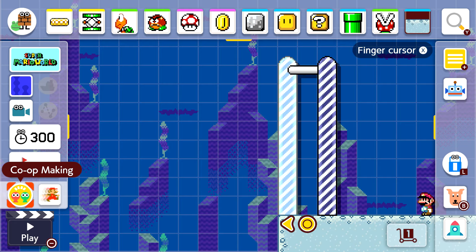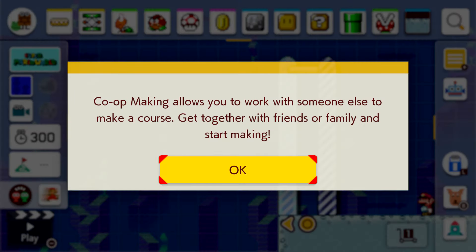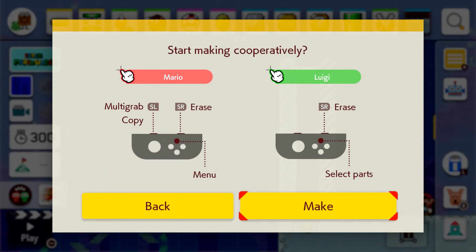There's also co-op making. Co-op making allows you to work with someone else to make a course — get together with friends or family and start making cooperatively. You can take it in turns to build the level and work together, which is really good for the family.